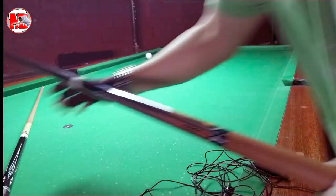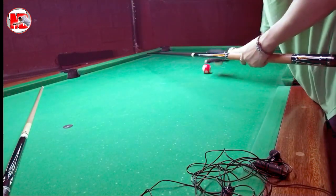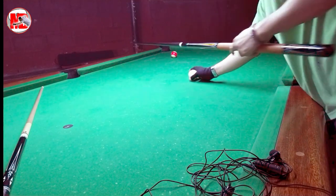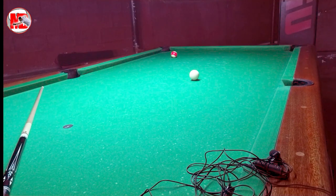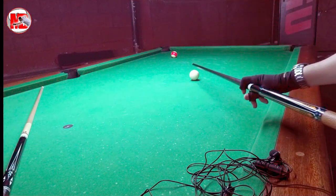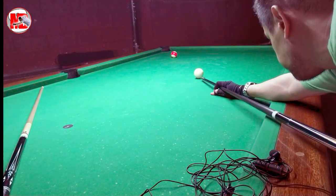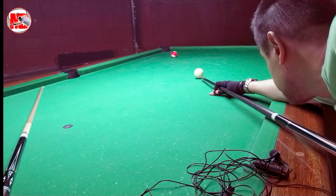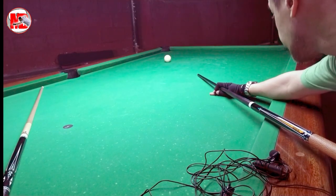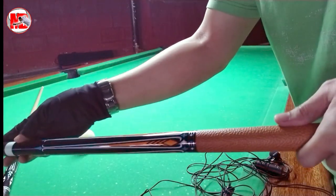I think importante dito yung stance. Kahit pinakamahal na cue pa sa buong mundo, pero kung hindi taba ang fundamental nyo — like yung stance, yung grip, yung inyong eye alignment — at importante yung pagkama ng tip sa white ball, doon malala ang depresya, doon nagkakaroon ng miskewing, missing shots. Importante yung follow-through nyo ay may sagawa ng maayos.